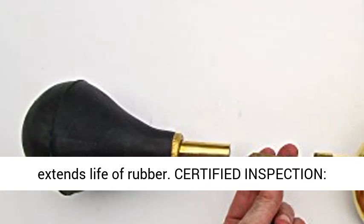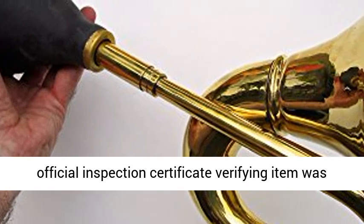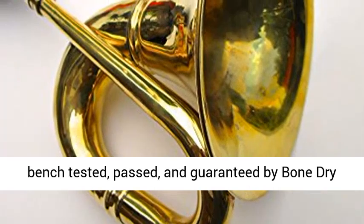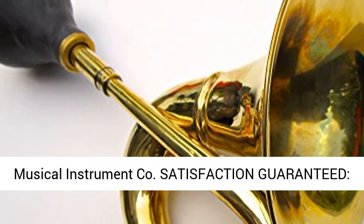Extends life of rubber. Certified inspection — authentic Folk Roots Bulb Horn products include an official inspection certificate verifying the item was bench tested, passed, and guaranteed by Bone Dry Musical Instrument Company. Satisfaction guaranteed.